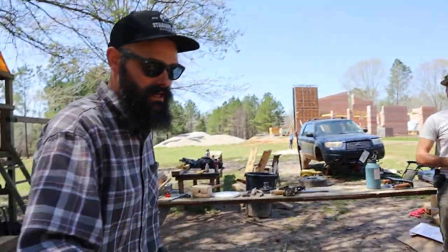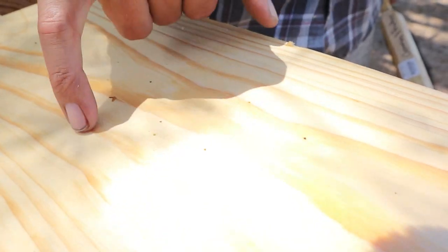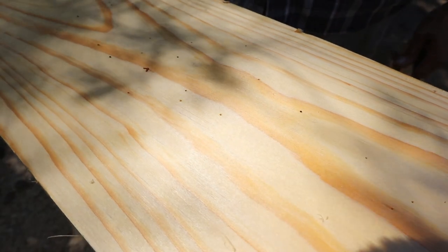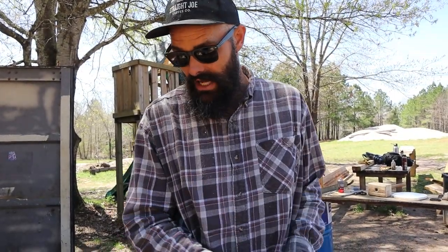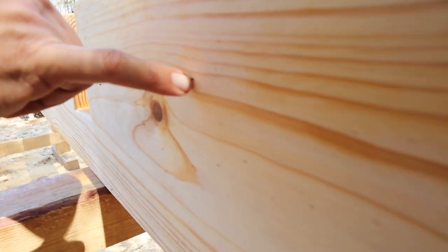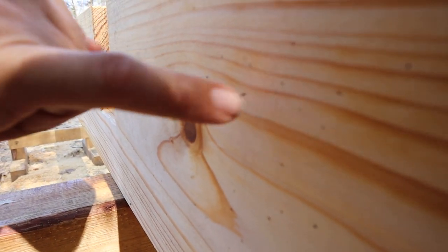So Luke, while planing, found all these teeny little holes. We assumed they were some kind of bug. As soon as Rich put the oil over them, the bugs all backed out and were trying to get away because the oil has citric acid in it. All the bugs backed out and abandoned their tiny little holes. You can see them — they're halfway in and halfway out. And it actually killed them. They're dead.